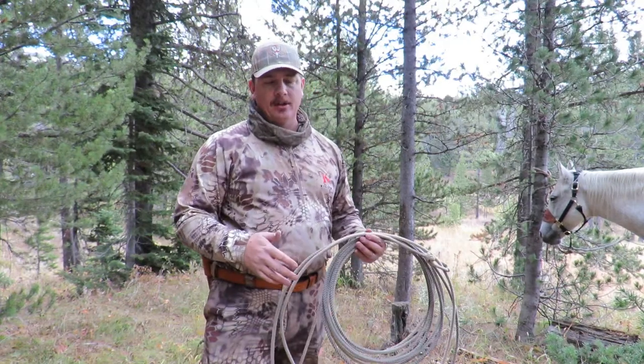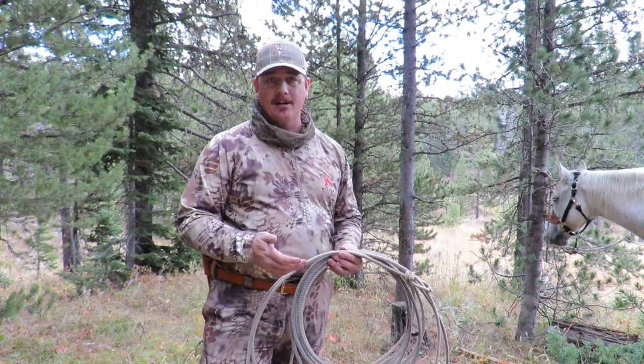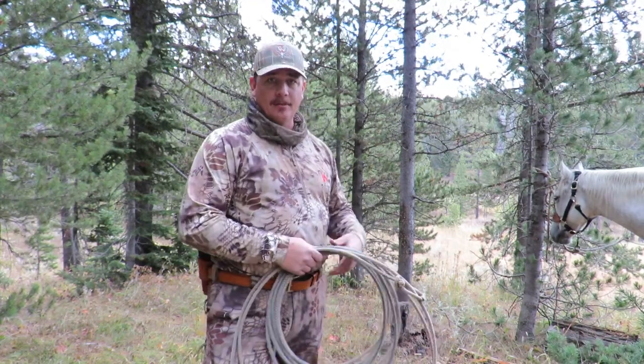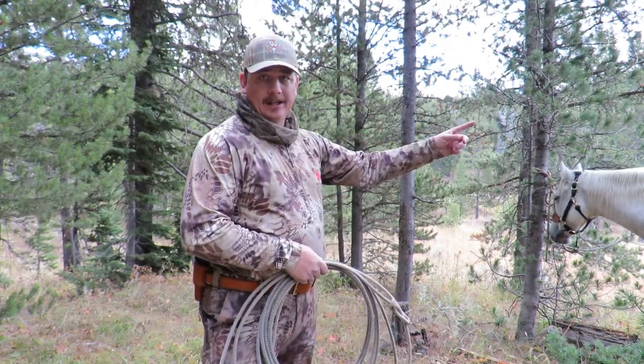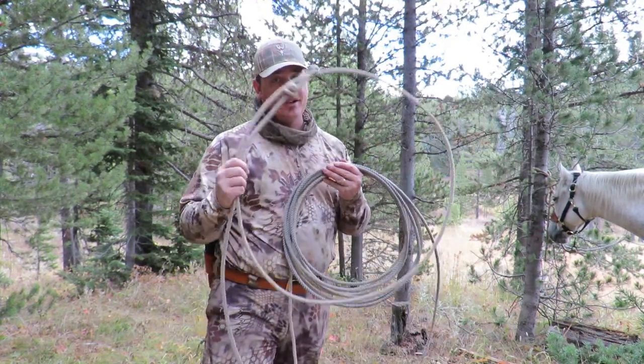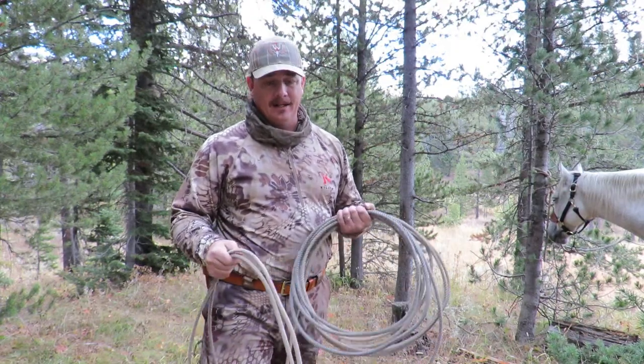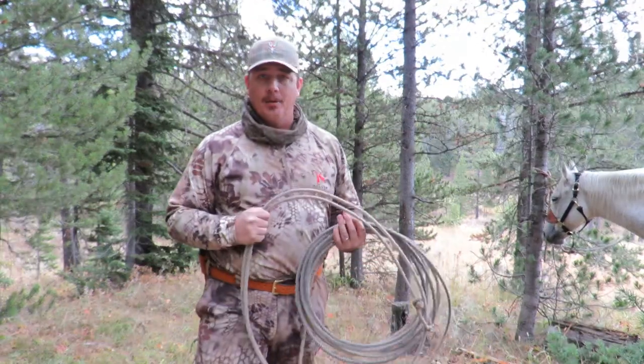It also gives them the ability to move around a little bit and even lay down and eat, depending on how you tie them. So I'm going to try and tie the rope between this tree over here and another one behind me. To do that, I'm going to have to use my catch rope because I kind of forgot my other high line rope at home.